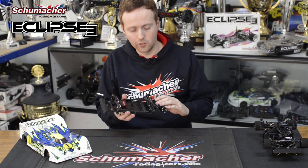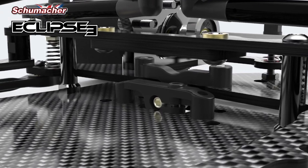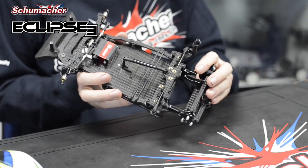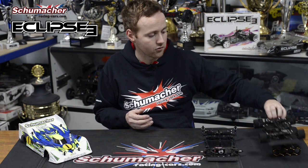The Eclipse 3 features new side links and centre pivot mouldings, which creates a freer suspension action and prevents the rear from ever binding. Another new feature is front-to-rear battery adjustment in two-and-a-half millimetre steps, helped by increased room for the electronics installation.